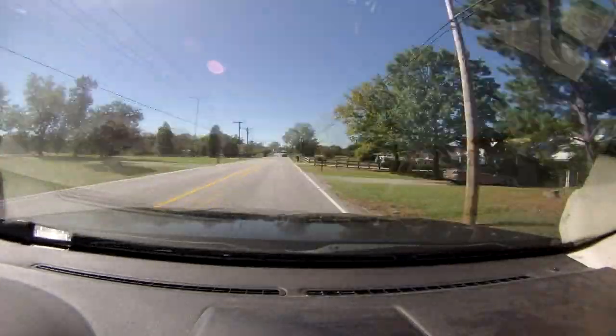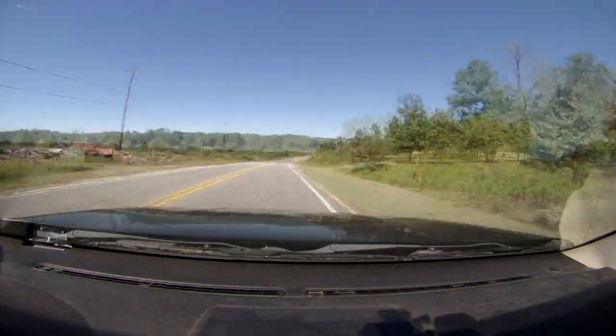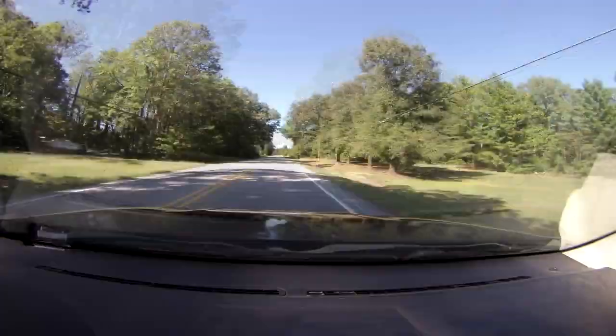Hey guys, back at the shop again. The other day when I bought the bottle openers for the drink tote, I found this little bottle opener right here. It was $3 from Hobby Lobby, but it was half off — they usually run specials like that where stuff is just half off, and it's actually a pretty good deal.